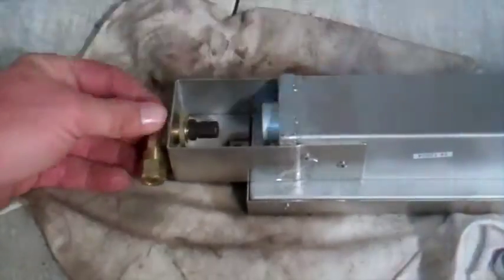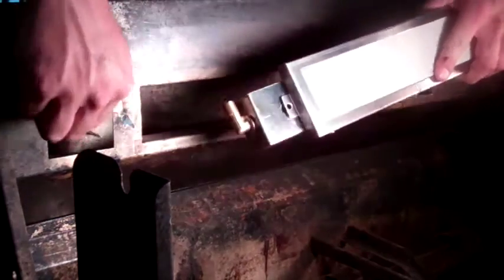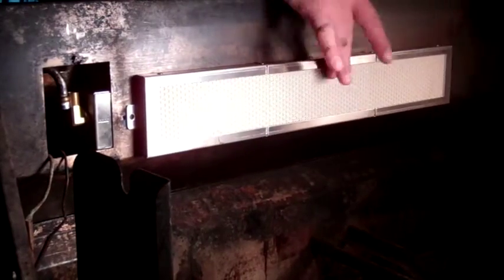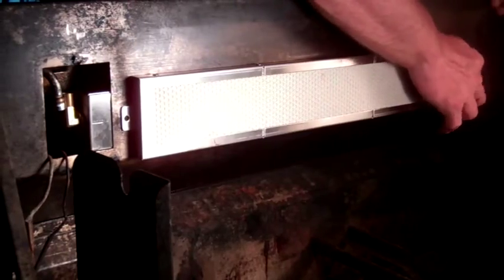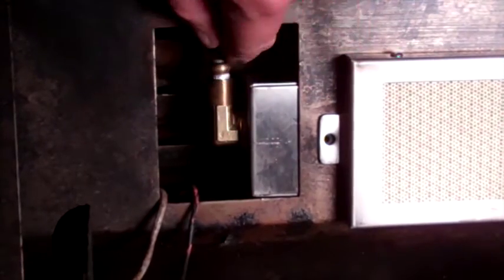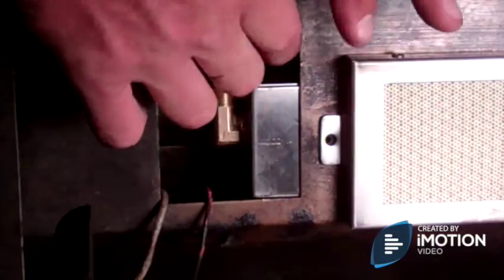Once we've installed the new elbow and less corrosive mounting nut, we can reinstall the infrared rotisserie burner with the elbow and orifice pre-installed. With the burner installed, we'll simply connect the compression adapter to the gas line and light the gas with the rotisserie safety valve.